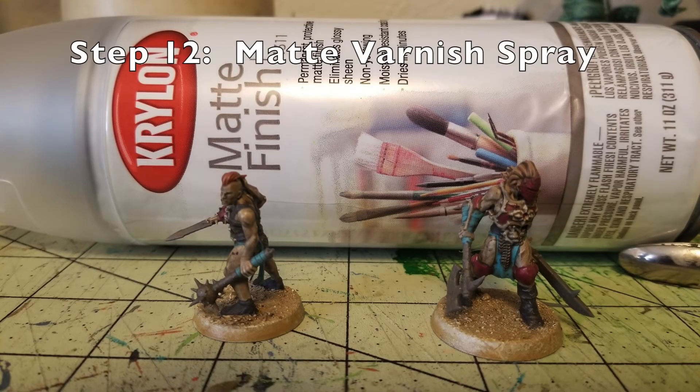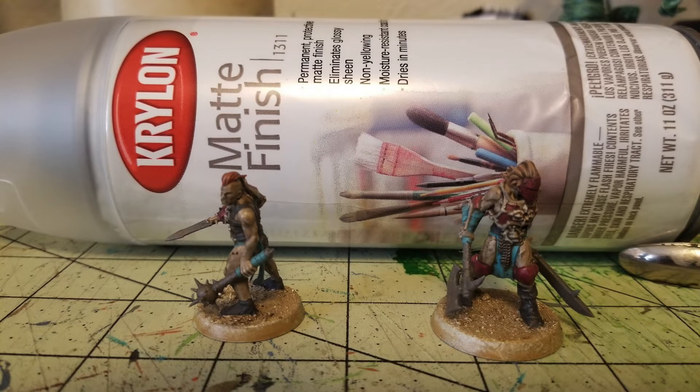Step twelve is a matte varnish spray. I like to use Krylon Matte Finish, which is $5 at your local Walmart. Just do a nice light dusting — a once-over with that spray. As you can see, it brings out all the details, showing how the oil wash has seeped into the grips and darkened the weapons. It gives them a grimy, gritty look and it's very satisfying. Once done with the matte spray, the next thing to work on is the bases.